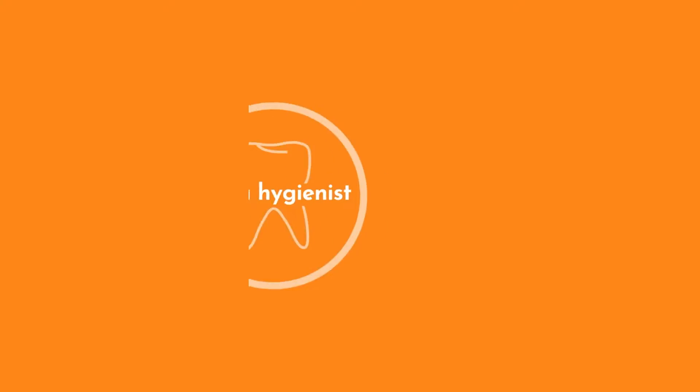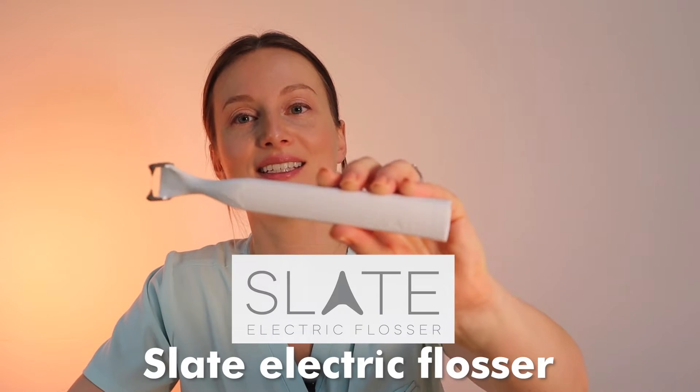An electric flosser — let's talk about it. This is the Slate electric flosser, and I'll be going over the specs, features, pricing, and how it works, and then sharing my thoughts on it.